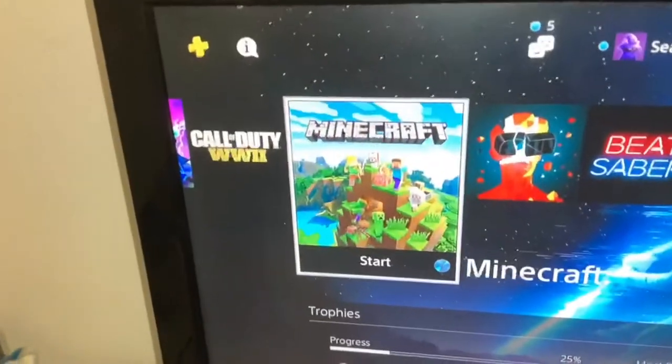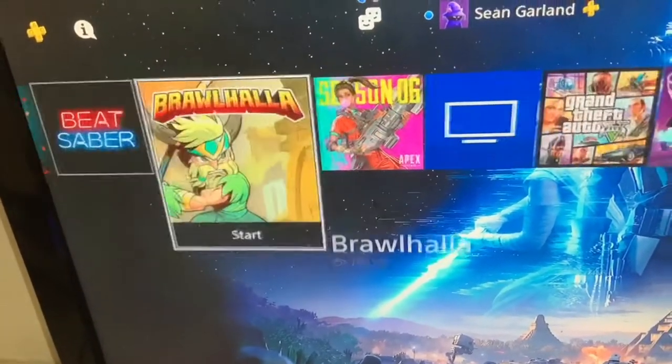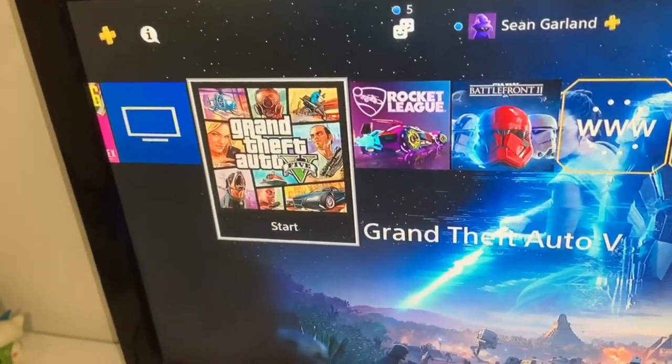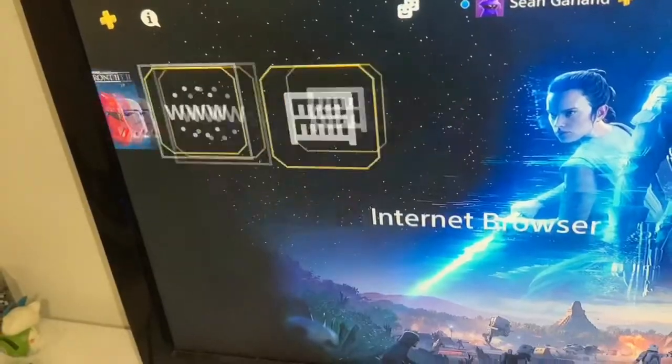Since we have more time, I'll show you all the games I've got. We have Call of Duty: World War 2, Minecraft, Superhot, Beat Saber, Brawl, Apex Legends even though it doesn't really work anymore, GTA, Rocket League, Battlefront 2, Fall Guys as well.